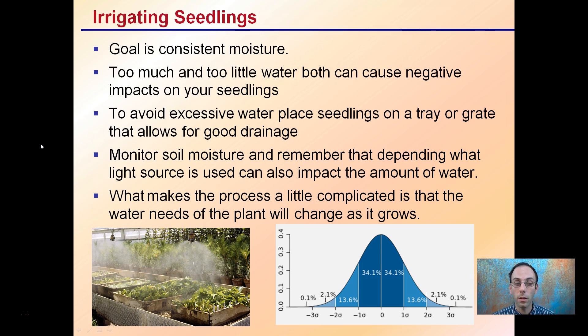What makes the process a little complicated is that the water needs of the plant will change as it grows, so you kind of want to hit that nice average middle. Misting systems can be installed. The key part is to keep the environment as consistent as possible for those newly emerged seedlings.